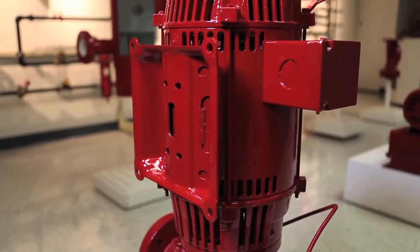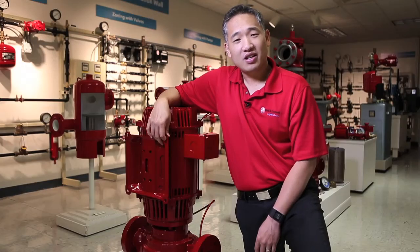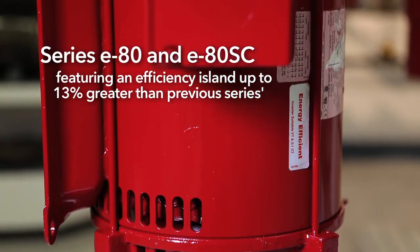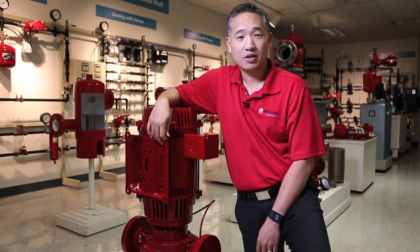Thanks for joining us today for the introduction of the Series E80 Energy Efficient Vertical Inline Pumps, the latest addition to Bellinghaus's E range of products. The Series E80 is a full line of vertical inline pumps that features an efficiency island up to 13% greater than previous Series E80 pumps, which offers improved hydraulic efficiency as well as improved hydraulic performance across the broadest range of operating conditions.